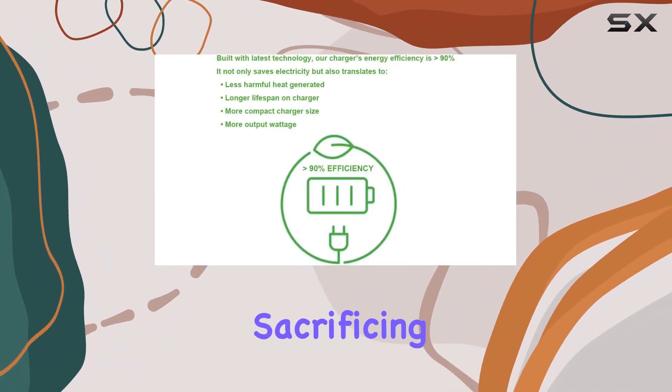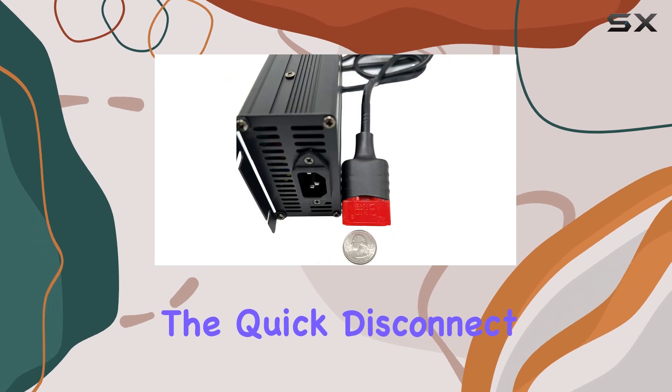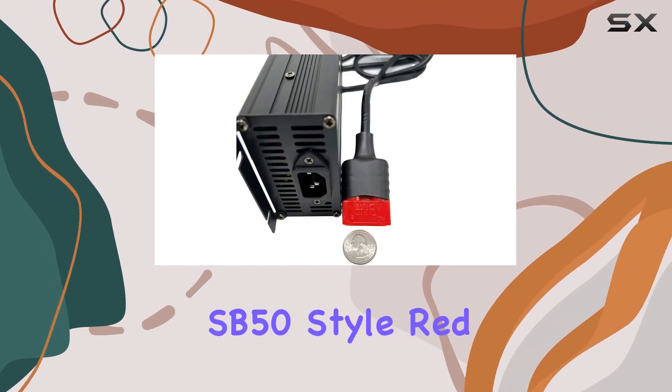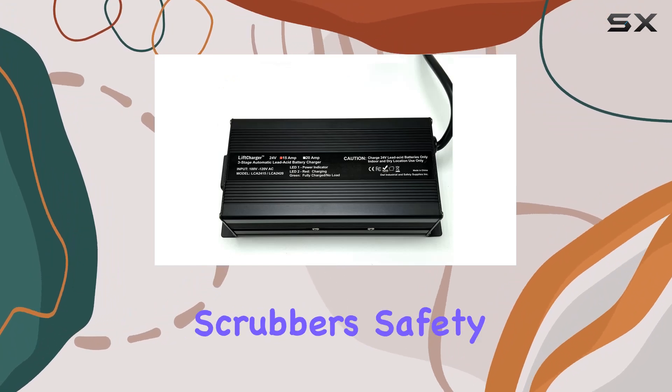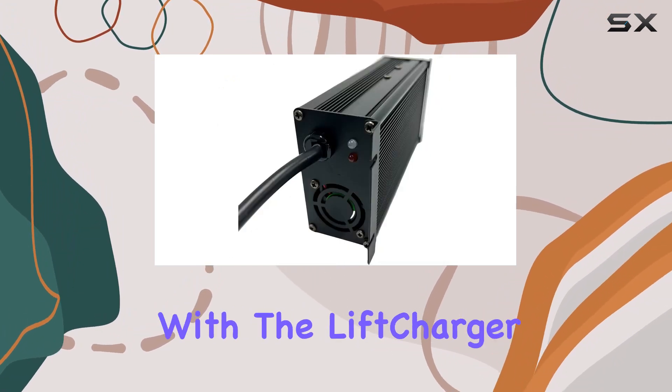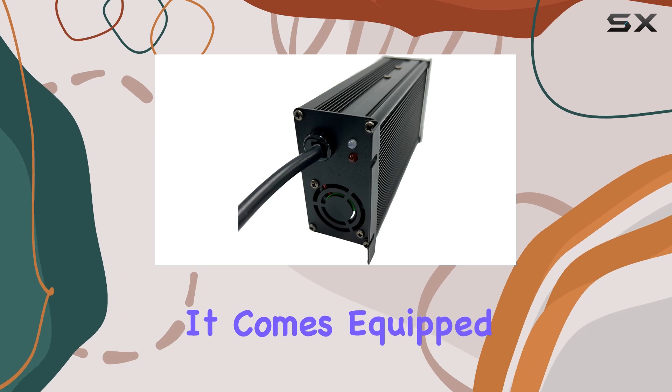The quick disconnect plug features an Anderson SB50 style red connector, making it compatible with a wide range of floor scrubbers. Safety is paramount with the LiftCharger — it comes equipped with advanced safety features.